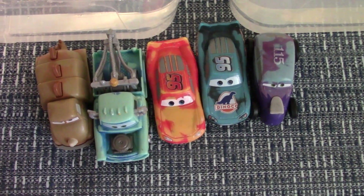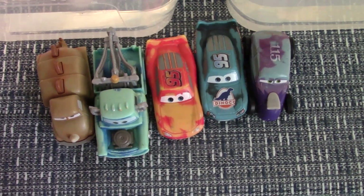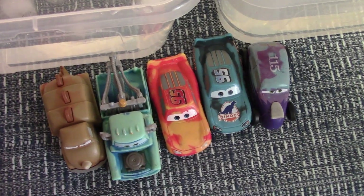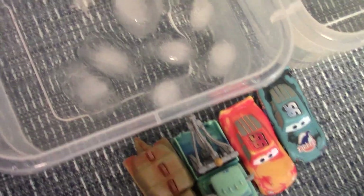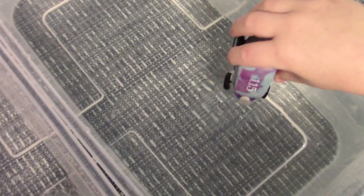All right, today we're going to color change these Disney Pixar Cars color changers. Are you ready, Jelly? Yeah. Revo Koss first.